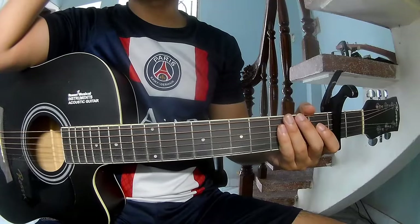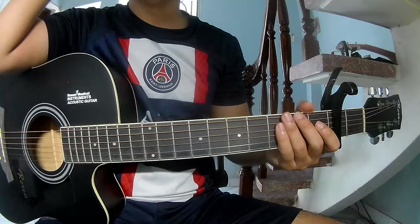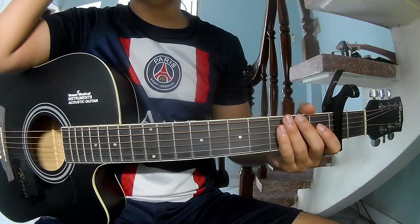Hi everyone, today we'll see how to play Take Me Home Country Roads by Lana Del Rey.